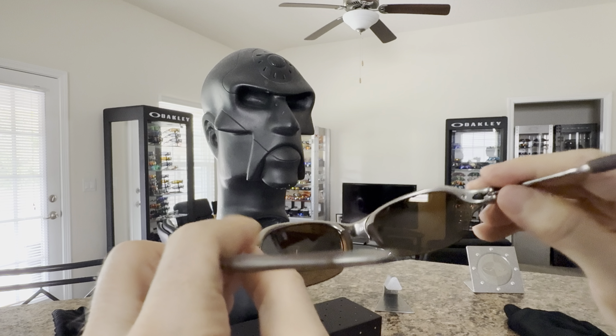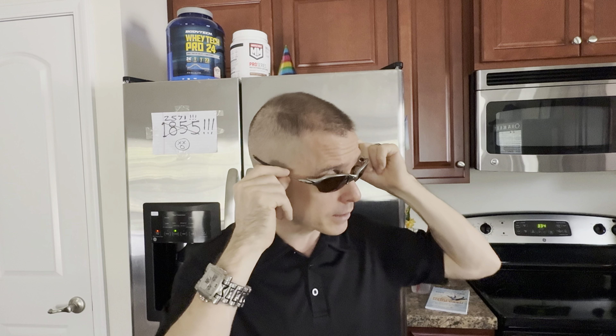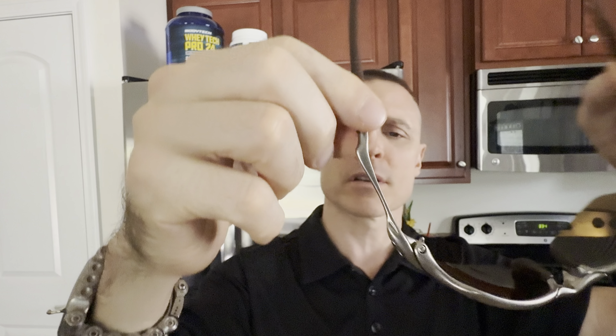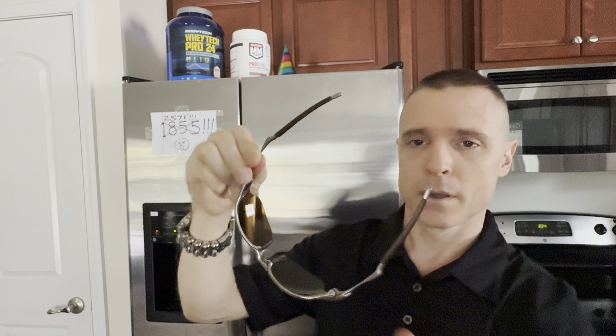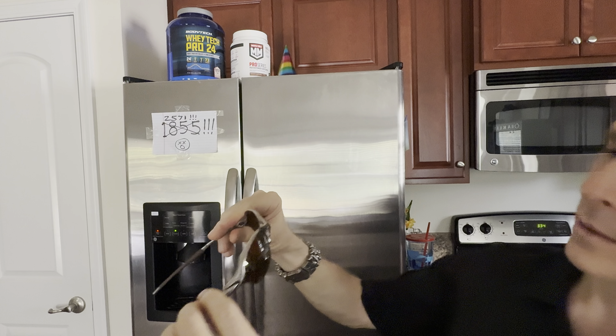I'm going to try these on to show you guys what they look like. Keep in mind I've got kind of a medium to medium-small facial structure. Here you go — a little bit of a gap underneath this size, but not bad. I think overall these are awesome. Very lightweight compared to the other X-Metals because of that semi-rimless design and the fact that these ear stems are really thin compared to a lot of the other X-Metals. These are some of my favorites. Looks like the lenses are pretty good too — that's good.